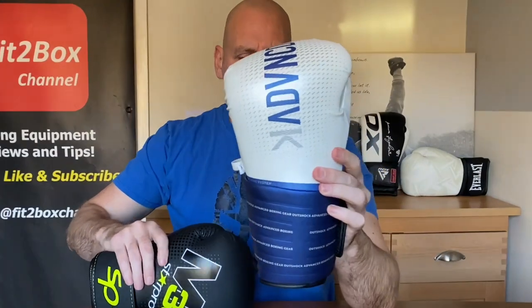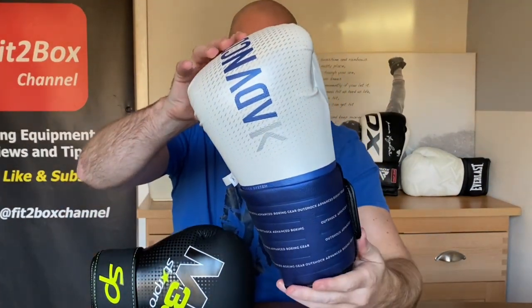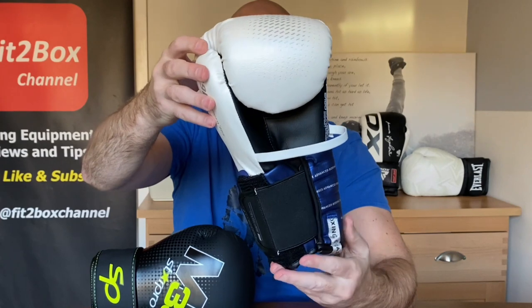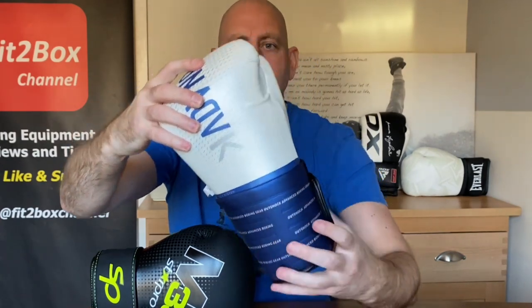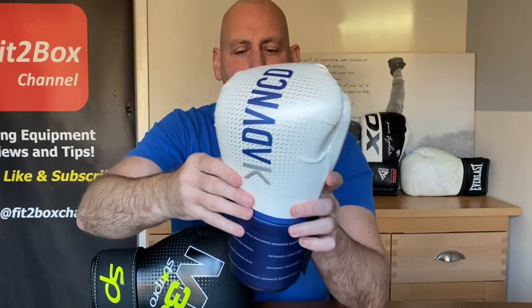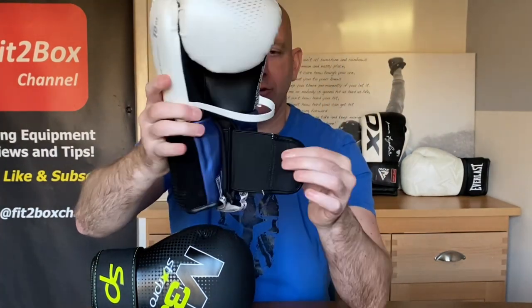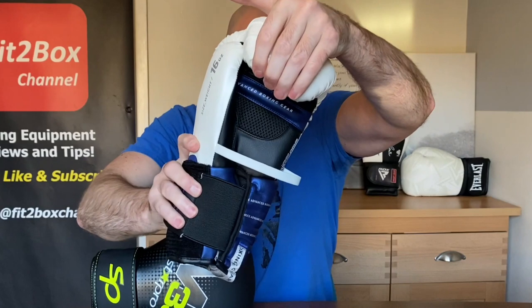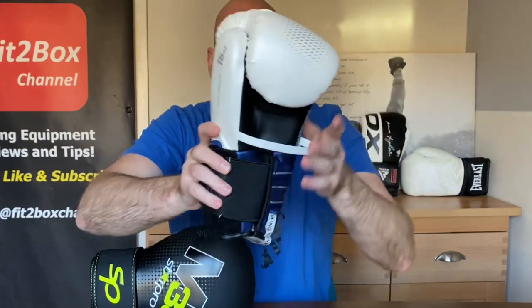For the OutShock BG500 Ergo, I actually think this is a great looking glove for £29.99. They've really thought about what it looks like — the wrist, the pattern at the back, the front of the wrist with a little bit of mesh. There are a lot of design cues, like the web thumb, that you wouldn't expect on a £30 glove. So I'm going to give 10 points to the OutShock and 9 points to the Star Pro M33.